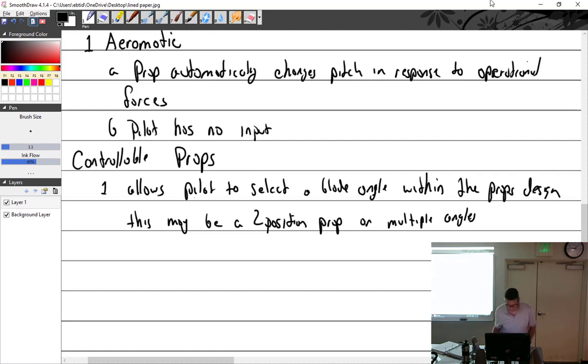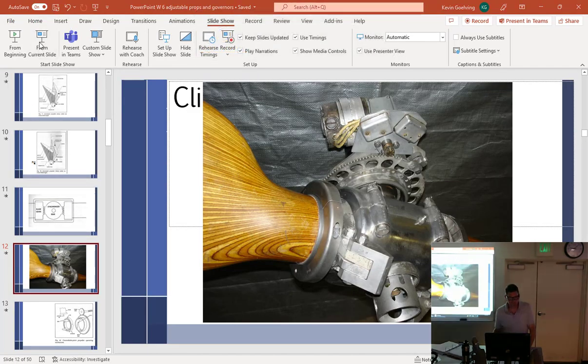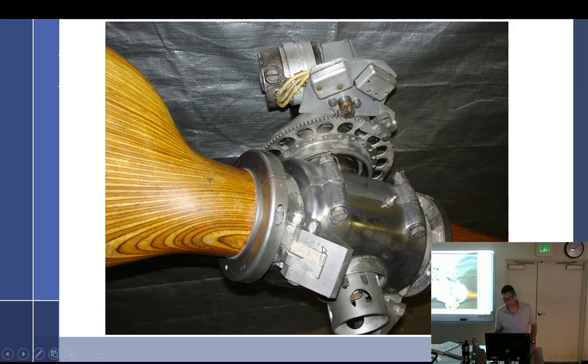Let's talk about the Beach Roby prop. The Beach Roby was similar to the Aromatic — wood with a metal hub, some counterweights — but this particular one was electric-operated. Remember, controllable, not constant speed. There's a little switch in the cockpit where the pilot could select high angle or low angle. If you selected a higher angle while flying straight and level, you'd watch your RPM slow down and your manifold pressure come up a little.